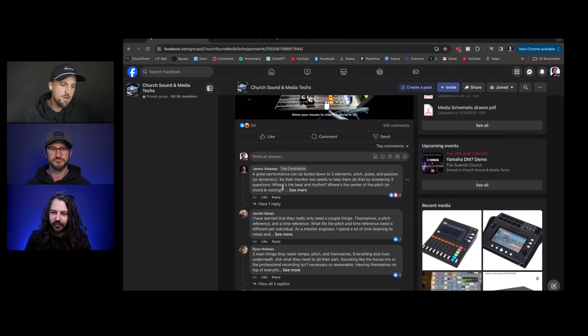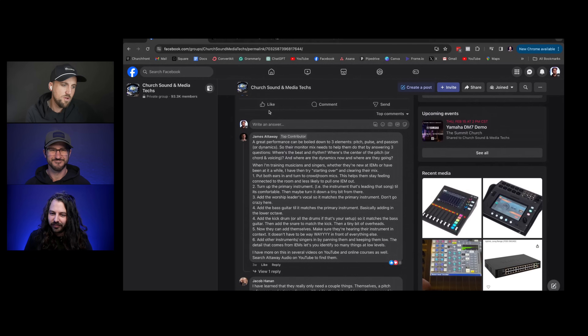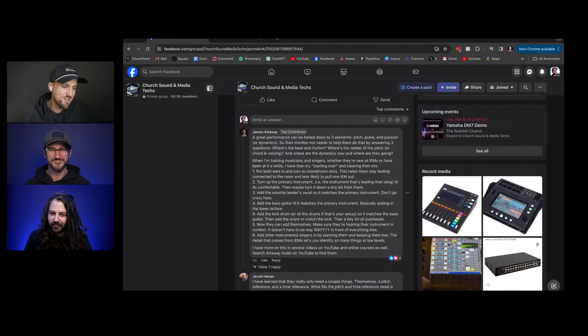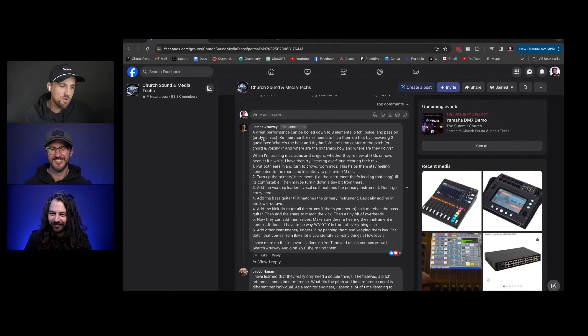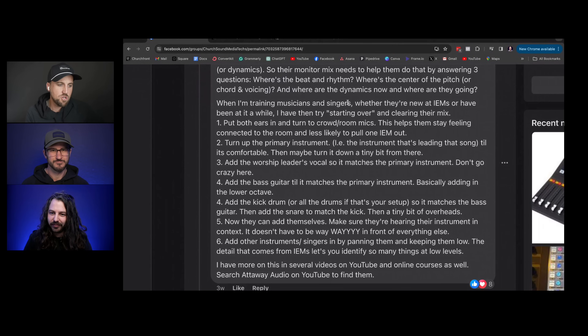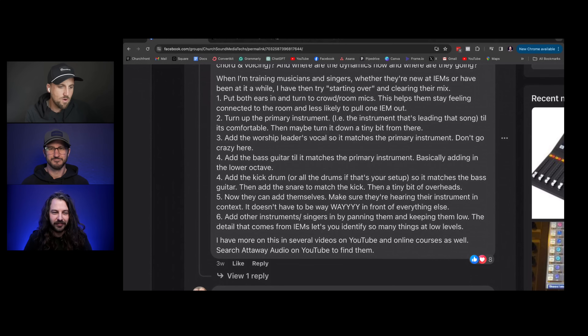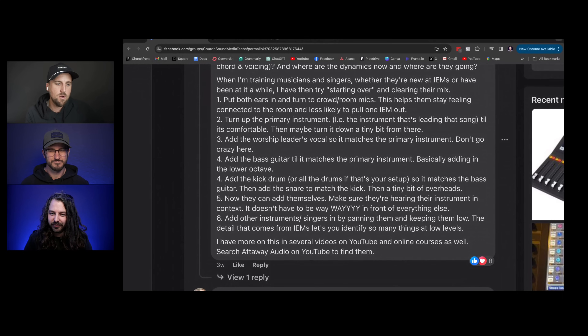This is a great question. A lot of us in the Churchfront community are either mixing or worship leading, with not much overlap. As a sound engineer, you have to put yourself in the shoes of a vocalist or worship leader. James Attaway shared this: a great performance boils down to pitch, pulse, and passion. Their monitor mix needs to answer: where's the beat and rhythm, where's the center of the pitch, and where are the dynamics?